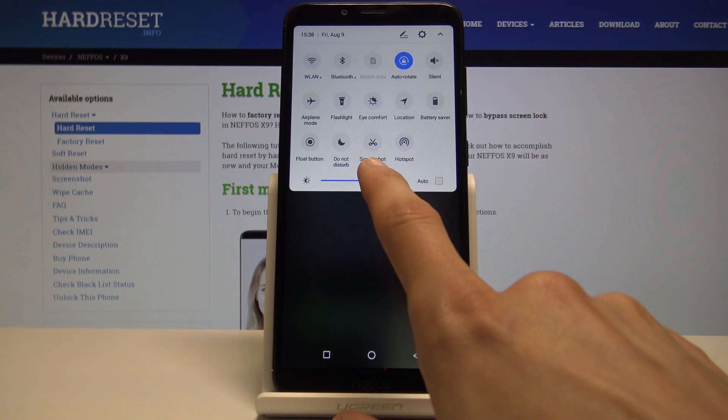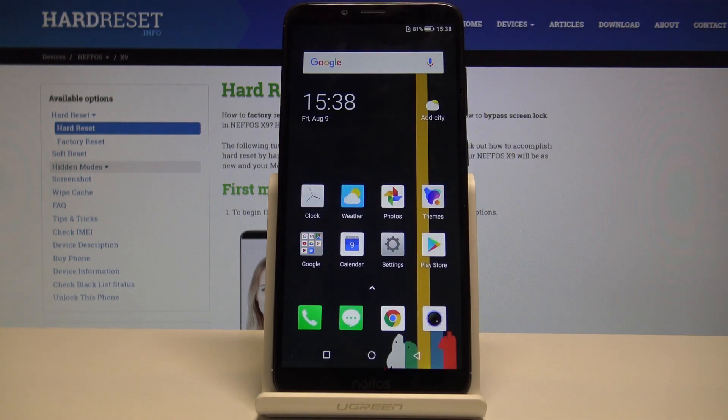If you pull down the notification panel, you also have an icon like this one. That's basically the same thing as the buttons — it's just accessible in a different way.